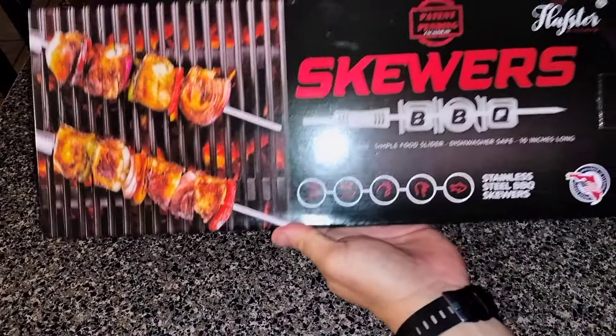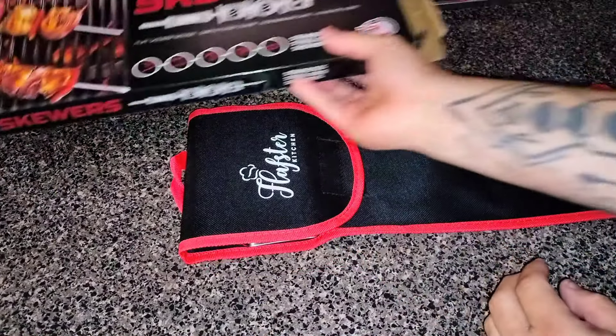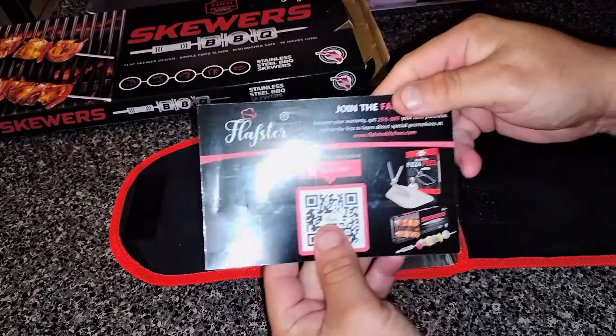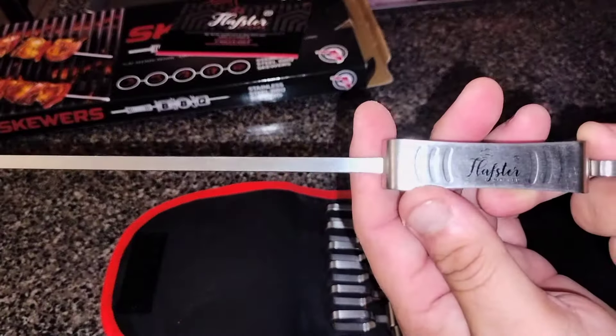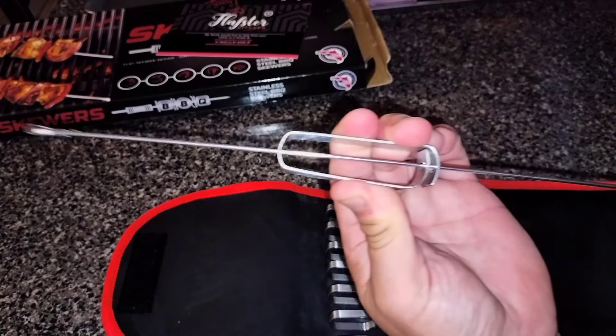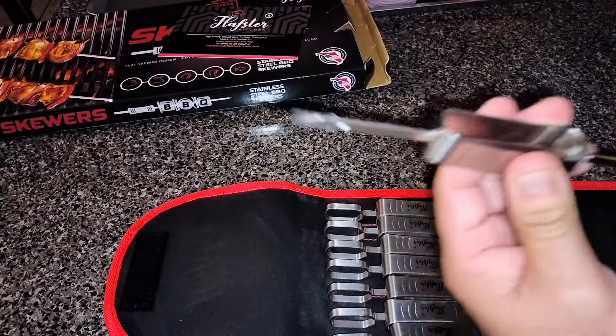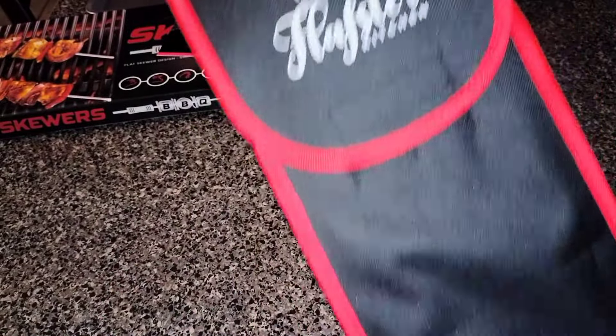Today's star of the show is Flapster's skewer set. They come in this handy black and red carrying case. Opening up the pouch, we have a warranty card. Taking out a skewer, you will see that they are made from high quality 304 stainless steel. A unique feature of the skewer is the handle that slides forward to empty out the skewer when your food is done. They come in a set of eight, and once again, we will be giving away one of these sets on my next Tuesday night barbecue chat.